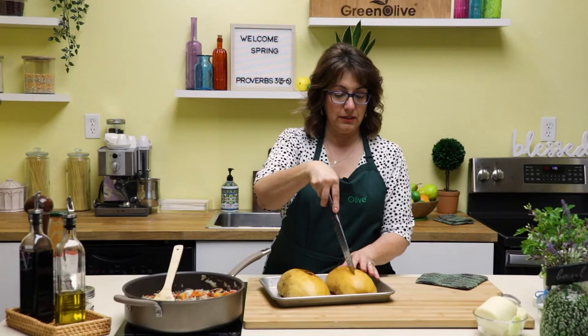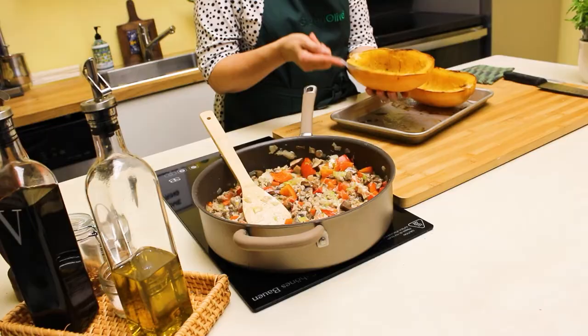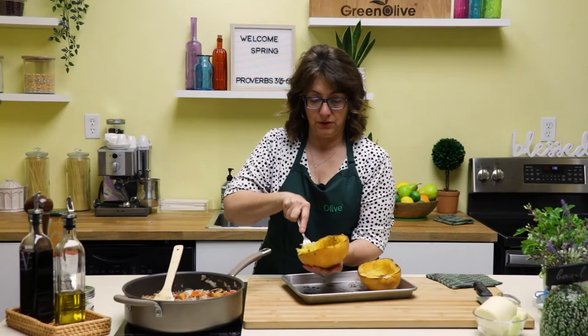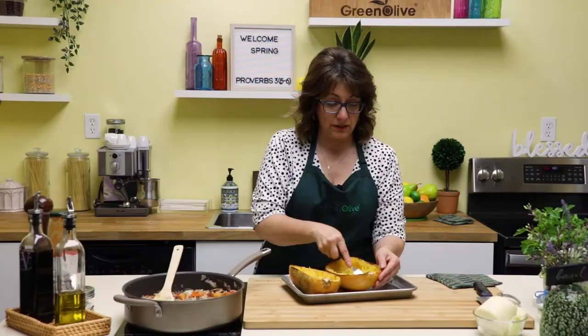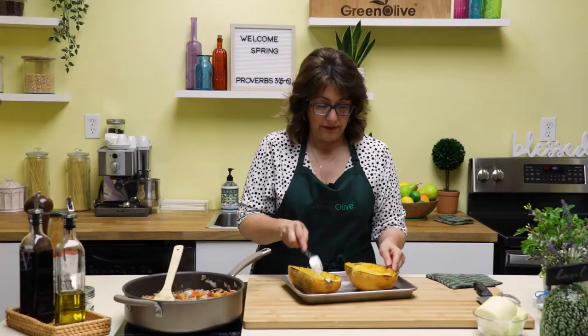Now we can let the filling sit and wait until our spaghetti squash is cooked. You can tell when your butternut squash is done when you take a knife and can easily pierce it — that's exactly what you want. These have cooled a little bit because we do have to hold them. You can see they're beautifully cooked. At this point you just take a fork and go like this — it breaks up all the strands, which is where we get that spaghetti look and the reason it's called spaghetti squash. You could just serve this on its own with a little olive oil, salt, and pepper — it's really yummy just like that.